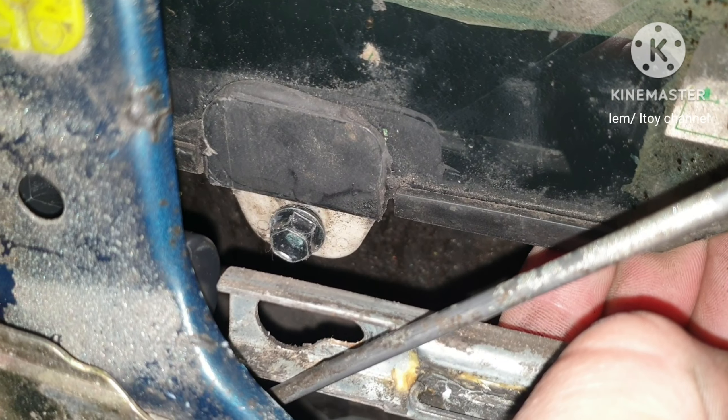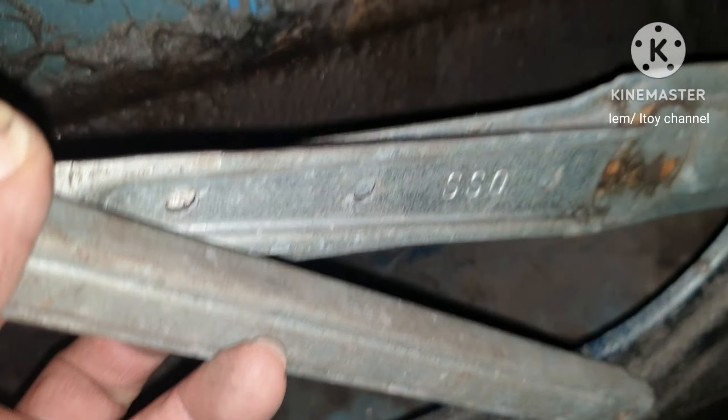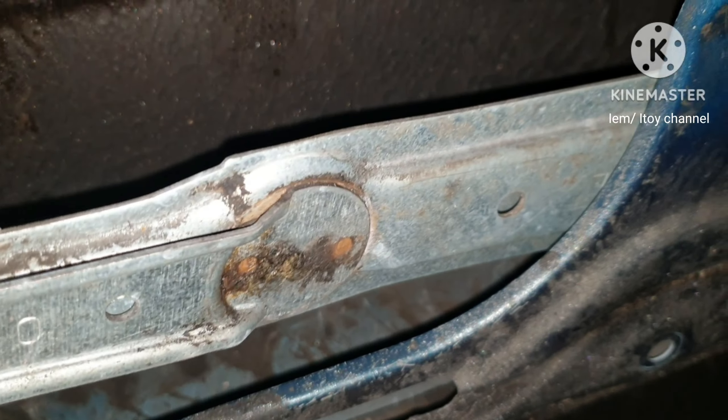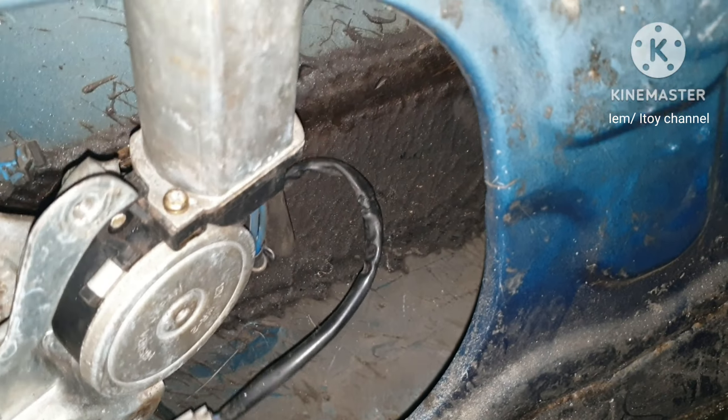Unhook the 2 glass bolts by sliding. Once separated, push up the glass window and secure. I am removing now the whole power window assembly. Remember to secure the glass window.